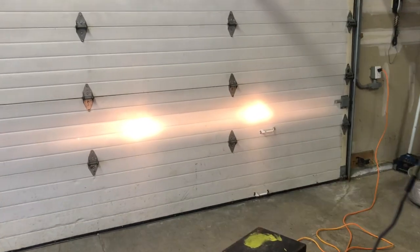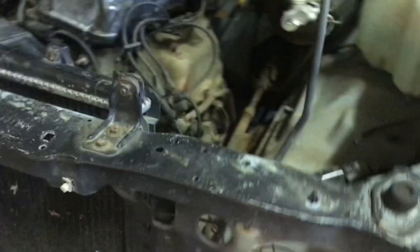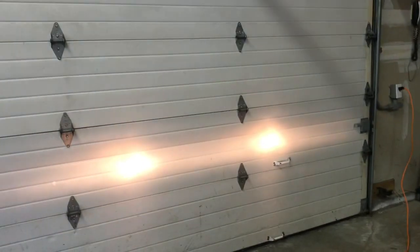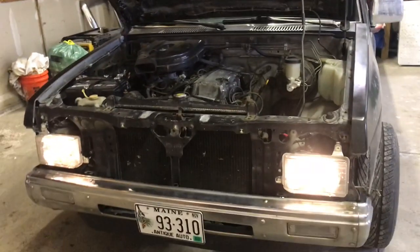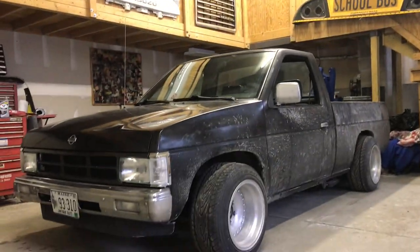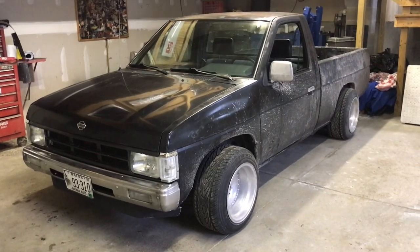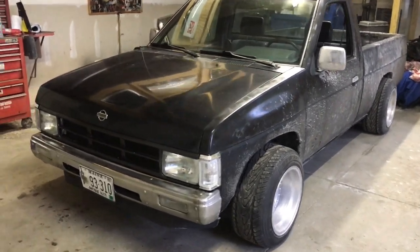We adjusted the headlights so they sit as straight as possible — there's a little screw up top and a screw down here to adjust. We're pretty happy with how it looks. Our next step is to put the grille on. This thing is coming together so well. Wow, that looks so good — we killed that, let's go.